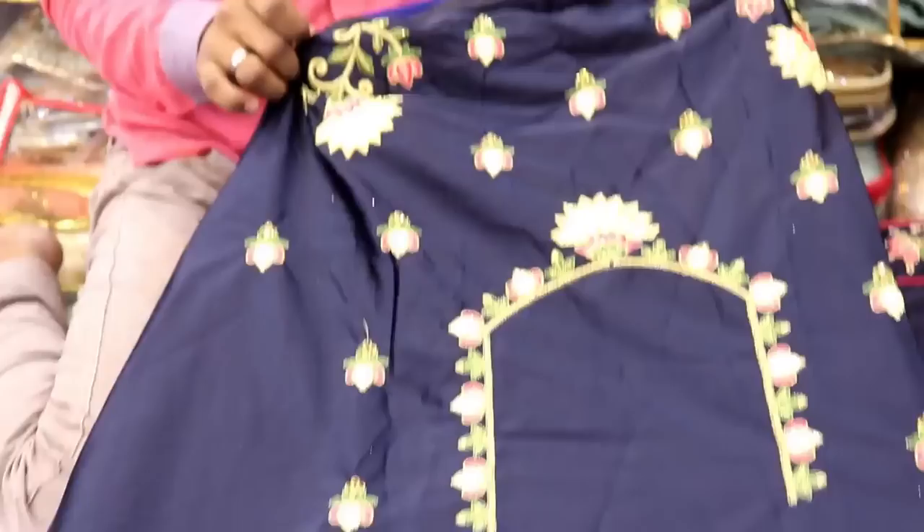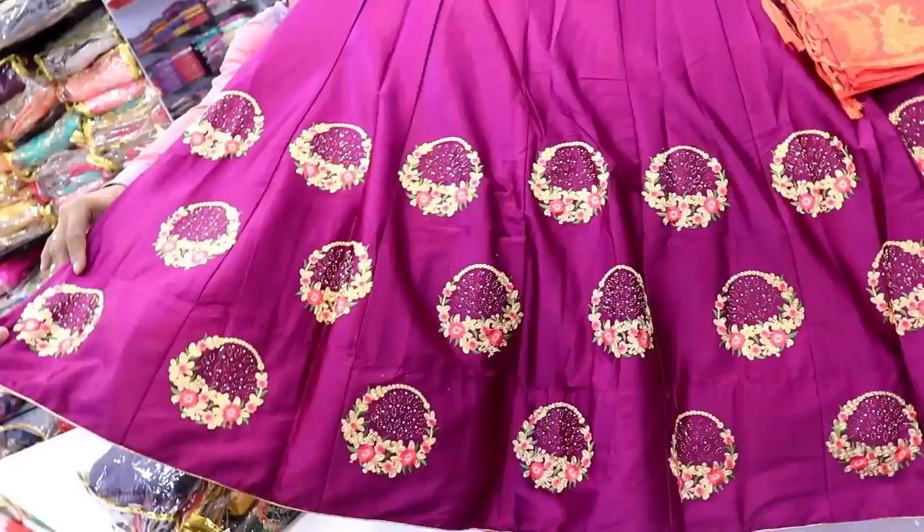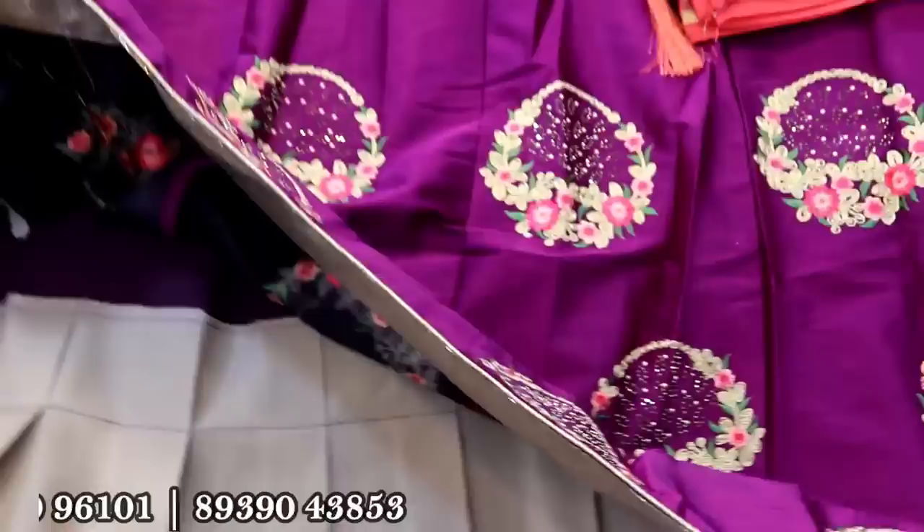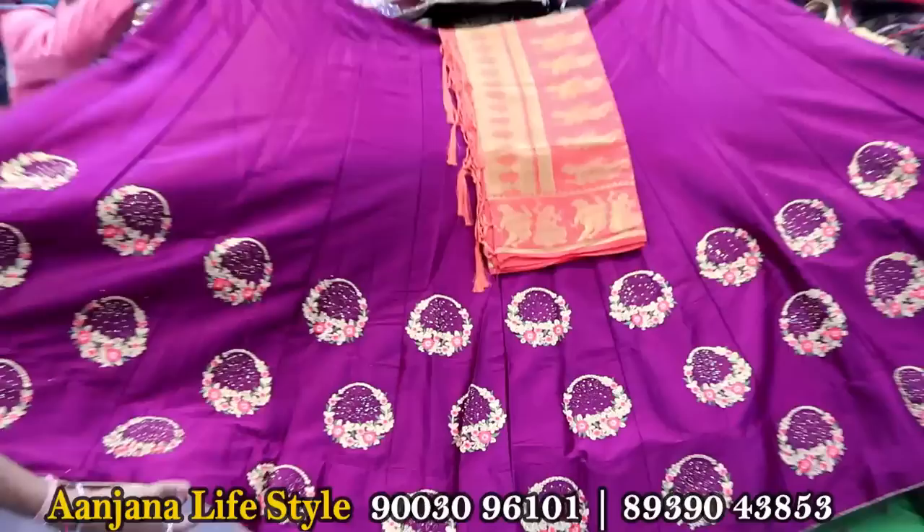There are two colors in this area. This is a silk fabric. This is a round embroidery design. This is a gold stone paste. This is a dark color. This is a blouse with a back neck design.